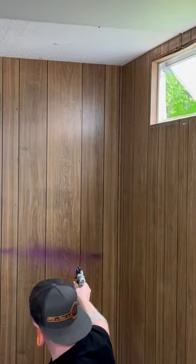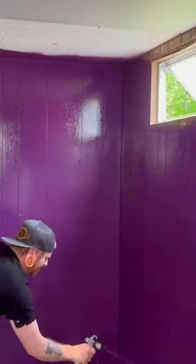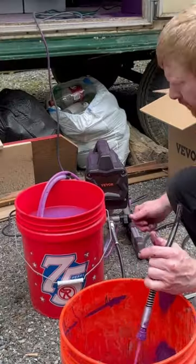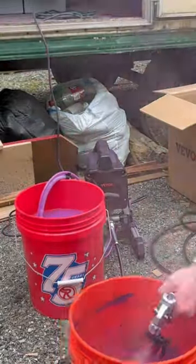Step 13: purge line. Step 14: go to town and paint. Step 15: cleaning is the same process as setup, except run clean water through the system until it runs clear.